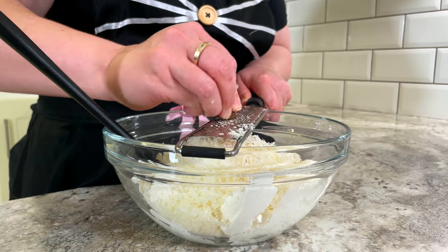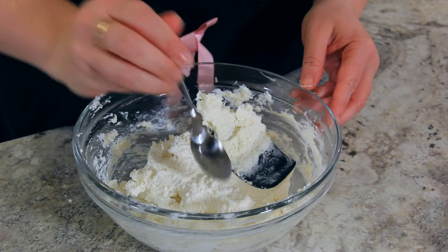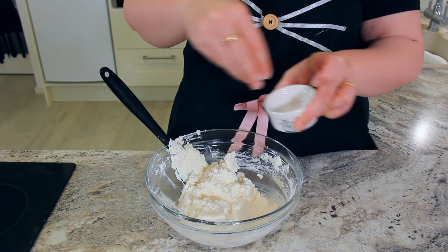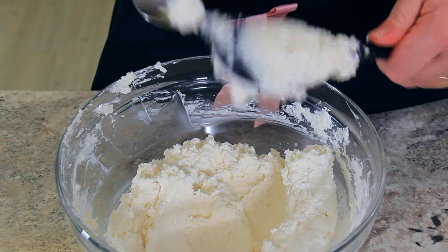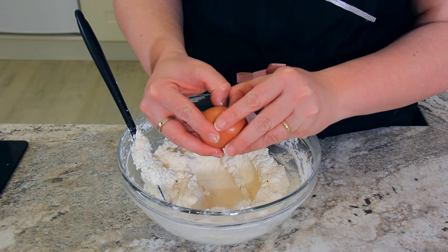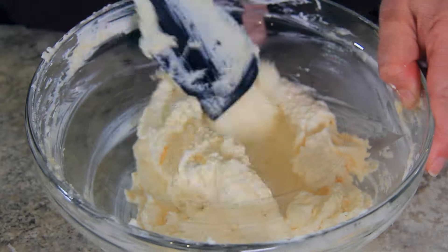Add in about a quarter teaspoon of freshly grated nutmeg. Start mixing this all together, but we want to taste it before adding the egg to adjust the seasoning. You can use a little bit of salt — my ricotta was not salted, so I'm adding in about a tablespoon of salt just to balance it out. Make sure to taste as you're going and adjust the seasonings as necessary. Once the taste is perfect, add in one egg to your mix and mix that really well until the egg is completely combined into the cheese mixture.